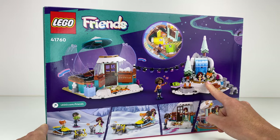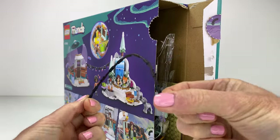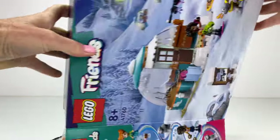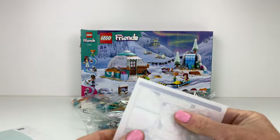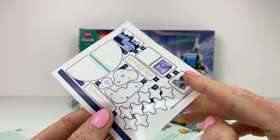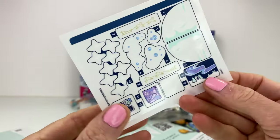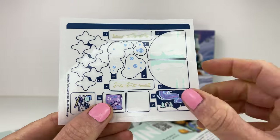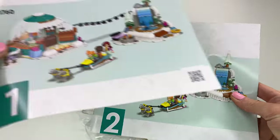We get a little jacuzzi spa there. Let's open it up — we get a black noodle to hang some party lights on. This set comes with 491 pieces. My stickers — had it round the wrong way — lots of stars, snowflakes there. Looks like the northern lights. And how many instruction booklets?